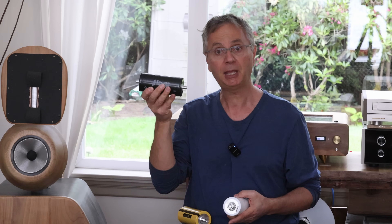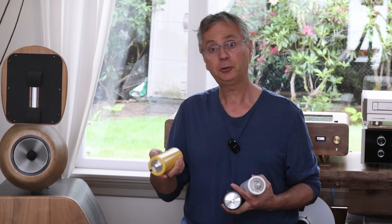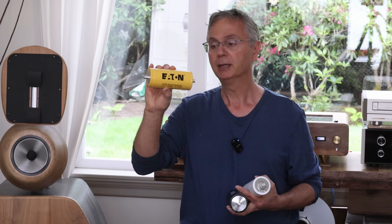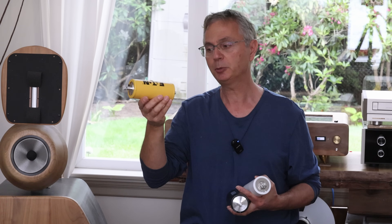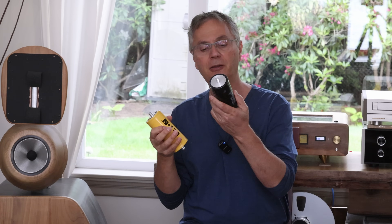The other one is going to be one from the Tech8 group, which I've used quite often, and this one is actually from a reputable company. The third one is from Eaton, also a reputable company, and this one is also rated at 3 volts, 3000F. The Tech8 group one is also 3 volts, 3000F.